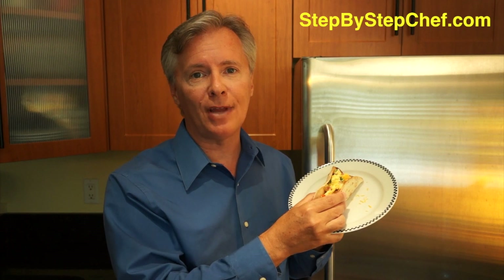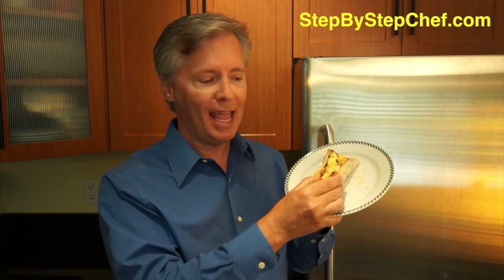Well, look at you — congratulations! You've made your ham and egg scramble breakfast burrito. If you visit my website, you'll find a printable recipe for this dish, and you're also going to find dozens of other delicious dishes with recipes and videos for every one of them, which will show you in detail how to make them. Please go to stepbystepchef.com and share it with your friends. I'm Larry Richardson — I'll see you next time.